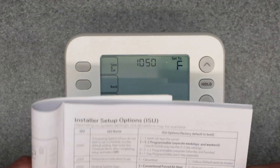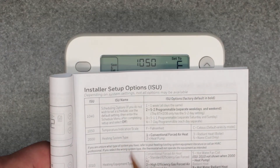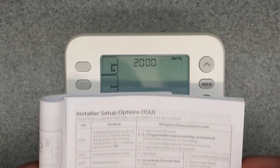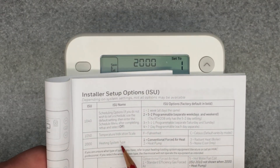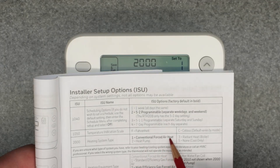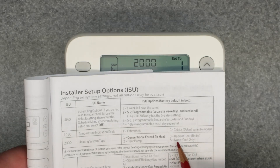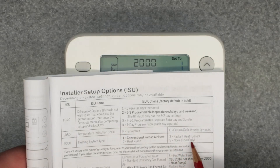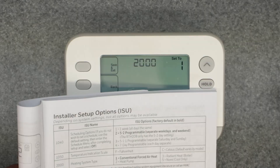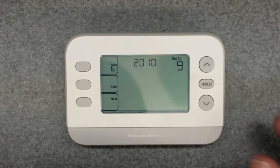The next one is 1050 — that's the temperature indication scale, either Fahrenheit or Celsius. I'm going to leave it on Fahrenheit. Next one is 2000, which is heating system type. Selection one is conventional forced air heat, two is heat pump, three is radiant heat, and five is none or cool only. For my case, it's radiant heat, which is baseboard heating, so I'm going to set it to three and hit next.